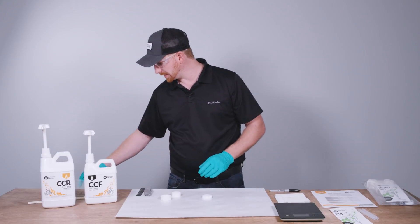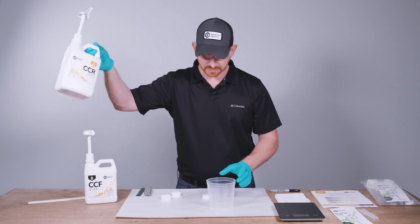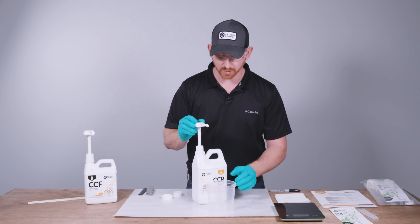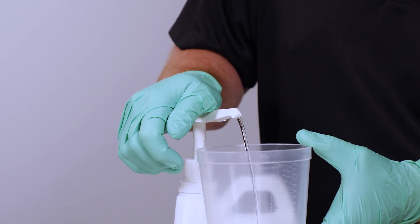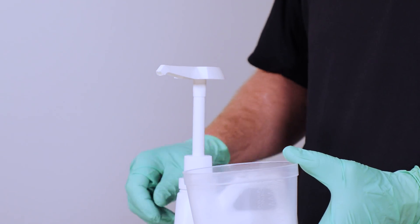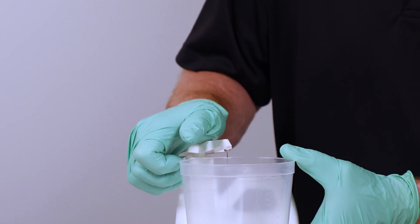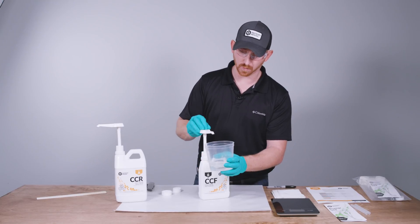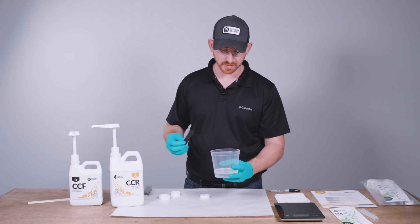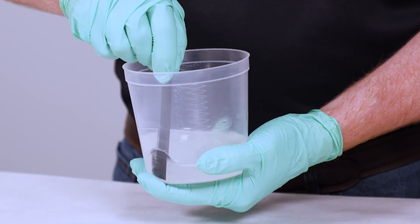Now that they're primed, get a new container. Seeing that these are identical pumps and the ratio is two parts resin to one part hardener by volume, do two full pump strokes of resin and let it come up by itself. Keep in mind to do full pump strokes, not partial, to stay on the correct mix ratio. Then one pump of the hardener. Now that we have the right volume, mix for a minimum of two minutes, scraping the sides and bottom of the container, and it will be ready to use.